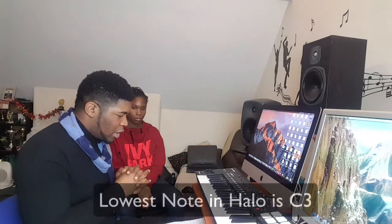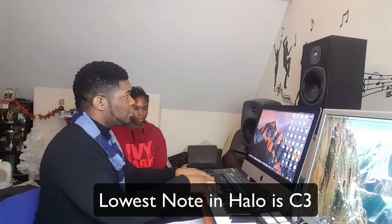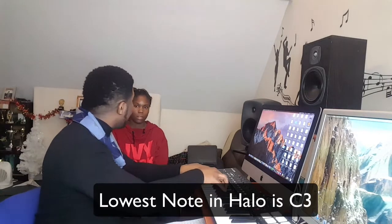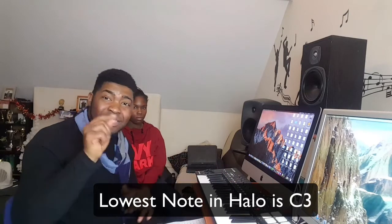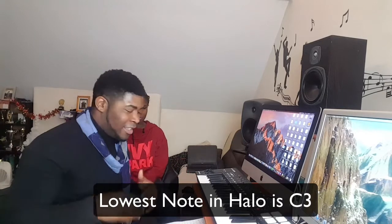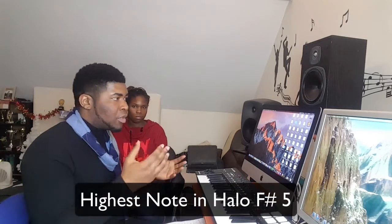Going back to the album key, the lowest note I found is in the part of the song where she sang: 'Remember those walls I built, baby they're tumbling down, didn't even put up a fight, didn't even make a sound.' That's the lowest note — C sharp three. If you think it's not, drop a comment below.